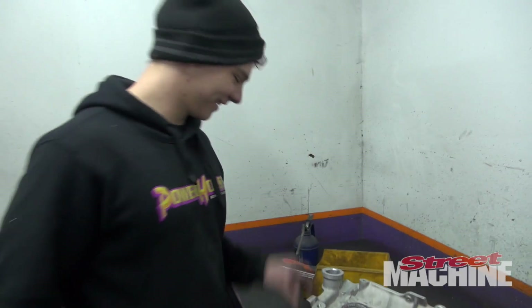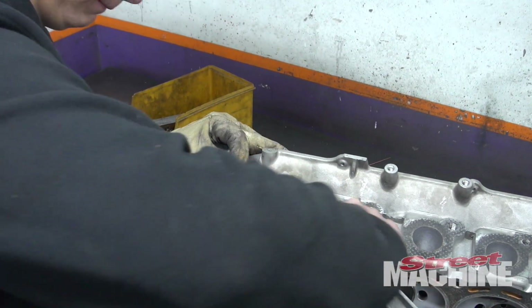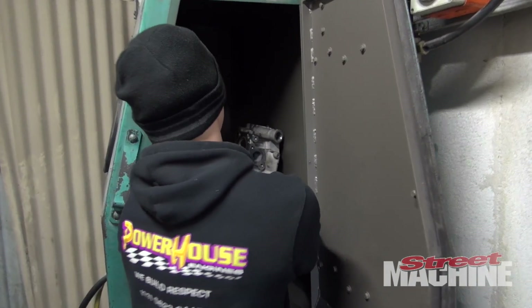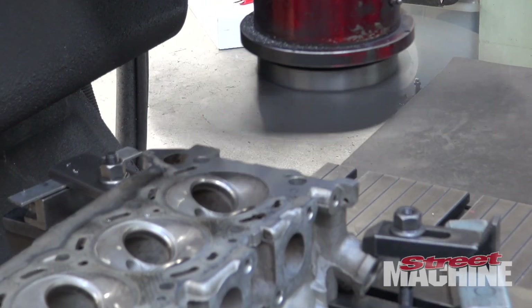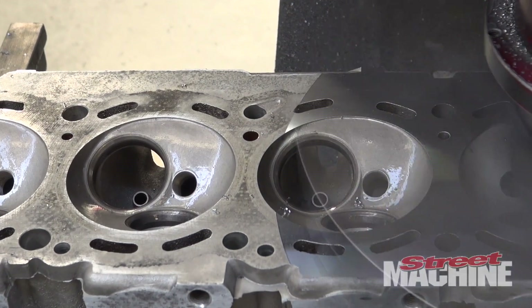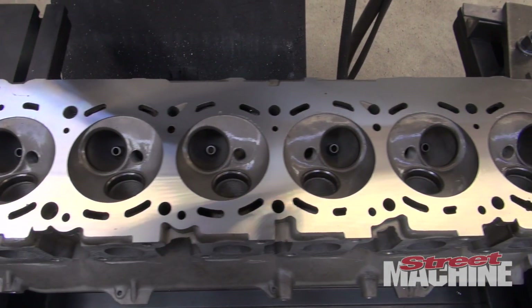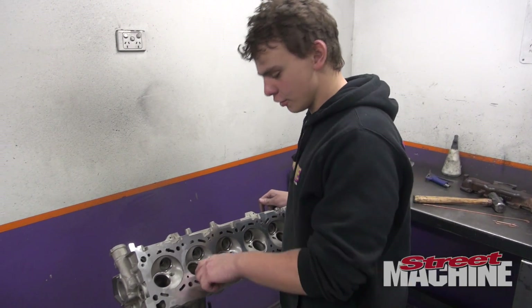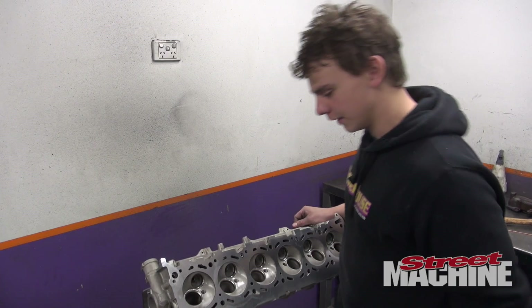I'm going to do some porting and polishing on this thing. All we're going to do is knock a bit off the short-turn, make it a bit nicer and smoother for the airflow.